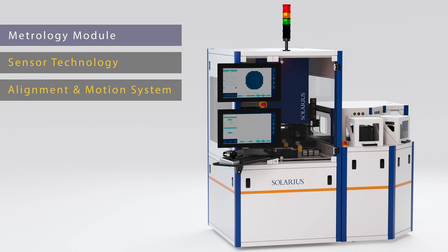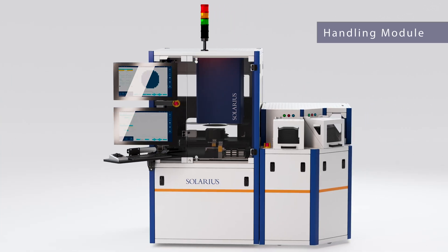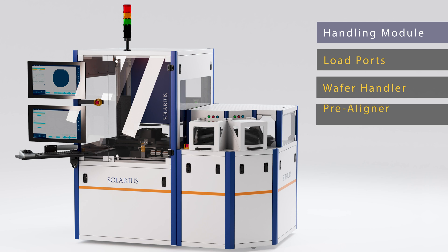The metrology module is the heart of the quality control process and can be equipped with different sensor technologies. The handling module contains load ports, wafer handler, pre-aligner, and wafer ID systems.